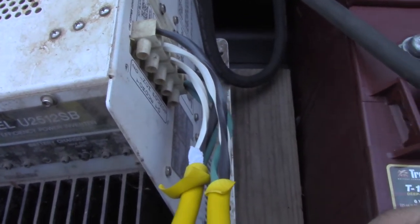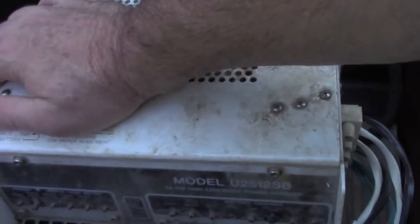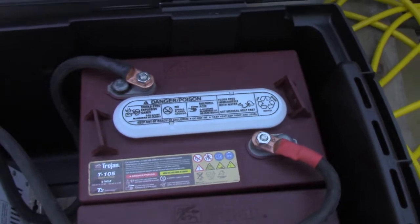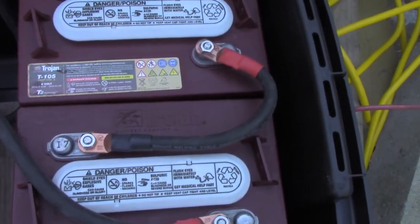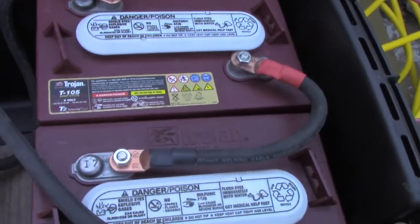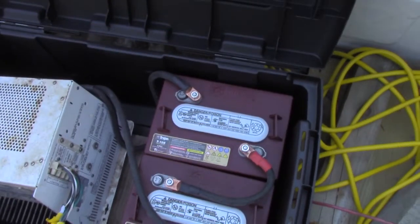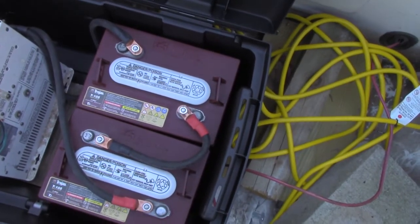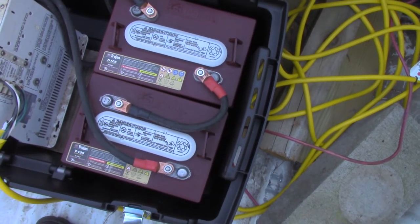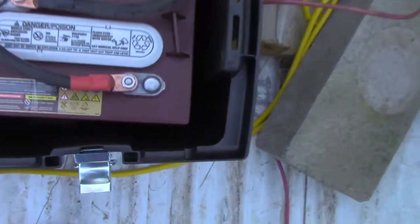I run it at about 25 or 30 amps for the most part. The batteries are just a pair of 6-volt golf cart batteries, and those are better than 12-volt batteries. If you run a couple of Group 24 or Group 27 12-volt deep cycle batteries, you have to run them in parallel, and that's not as good for the battery.